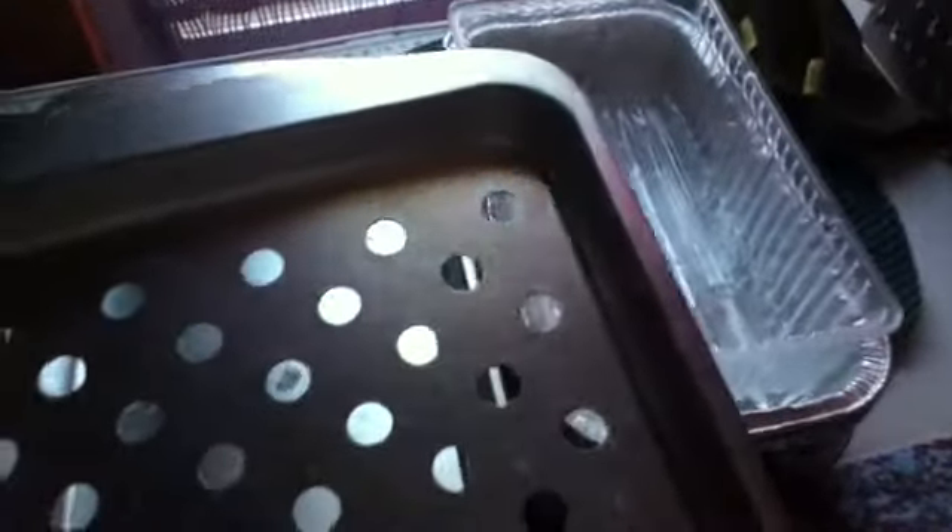This is a pan that comes with the toaster oven, which I will tell you about shortly. It's great because it has holes in it, and then this is the pan.